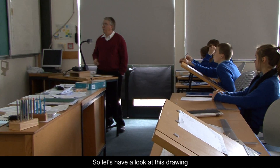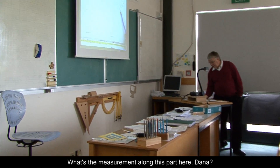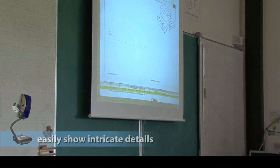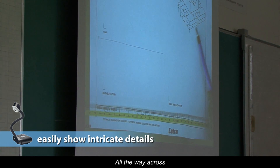So let's have a look at this drawing. What's the measurement along this part here, Dana? 75. All the way across. All the way across. Yeah.